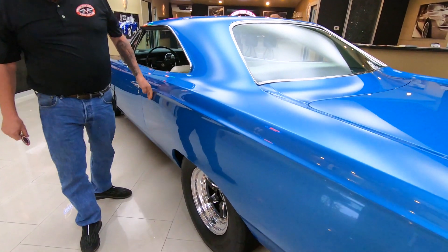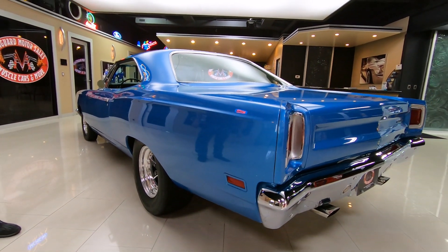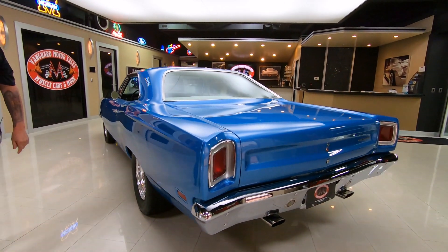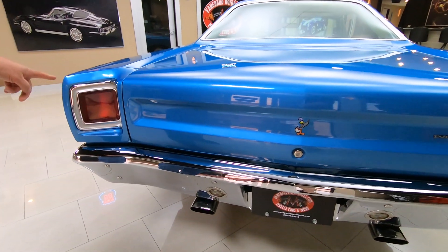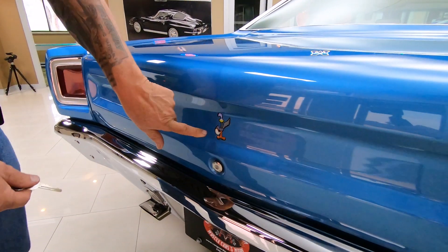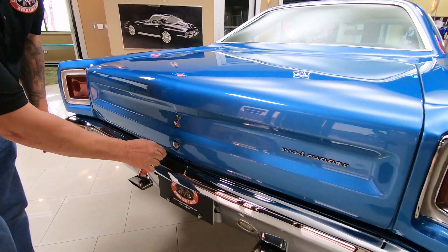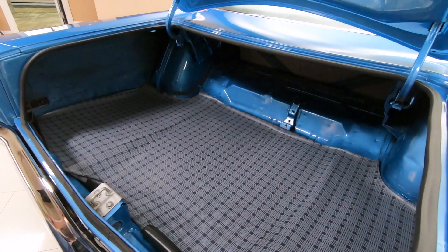That big long quarter panel is just as straight as can be and the reflections are looking sweet. Drag radials in the back — those are Mickey Thompsons. Great looking chrome in the back. Bezels around the tail lights are looking sweet. My little buddy the Roadrunner there with his racing helmet.